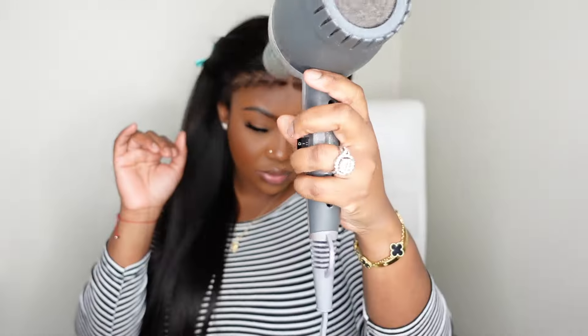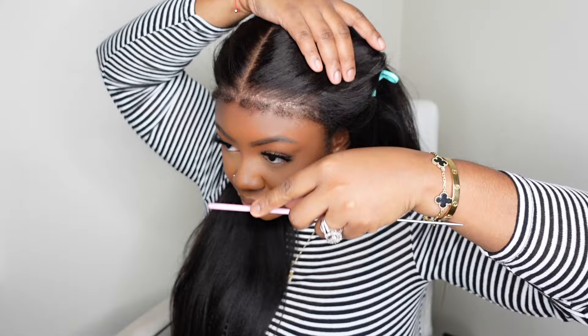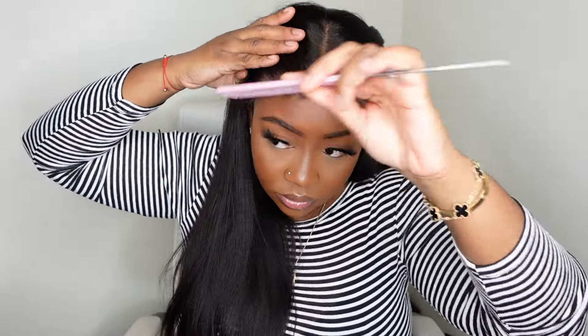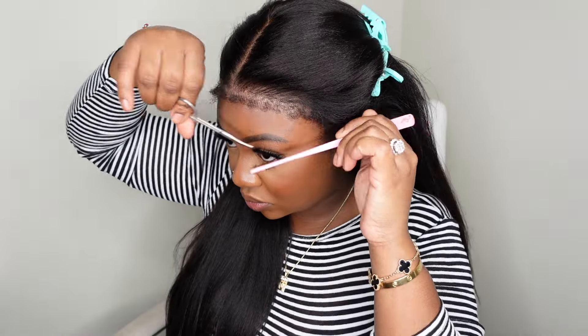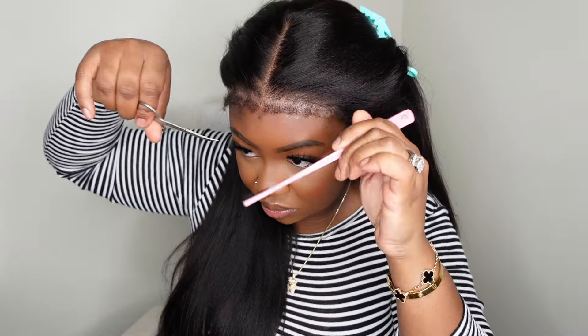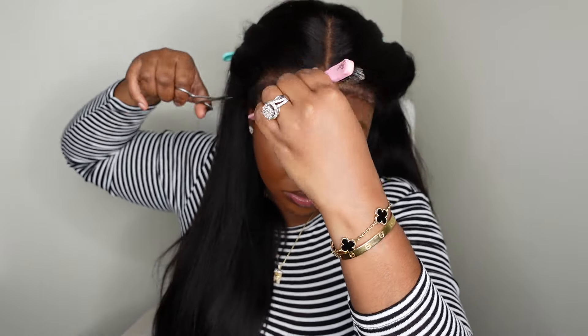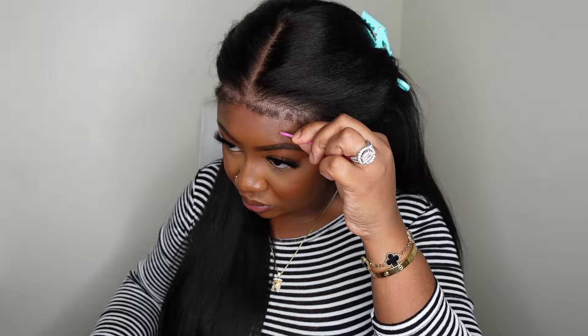Now that they're melted — we did blow dry on a cool setting — I'm going to comb out any product buildup in them. Then we're going to use the comb to pull them straight and trim them a little bit shorter. You can keep them long, but trimming them shorter is going to make it look more natural. I did slightly tweeze them, not too much, but just enough so that it looks like it's coming out of the scalp.